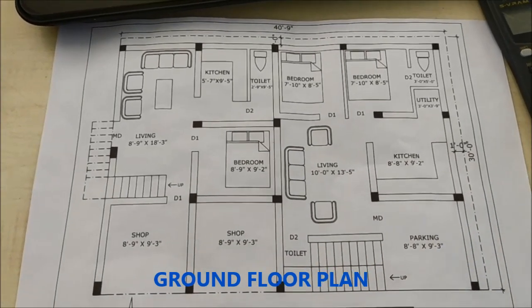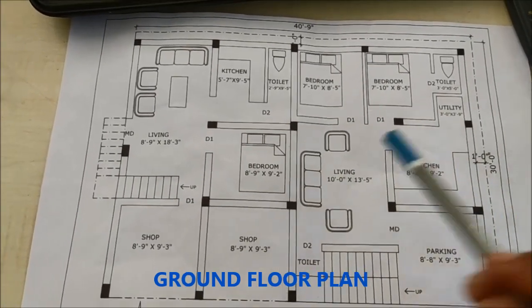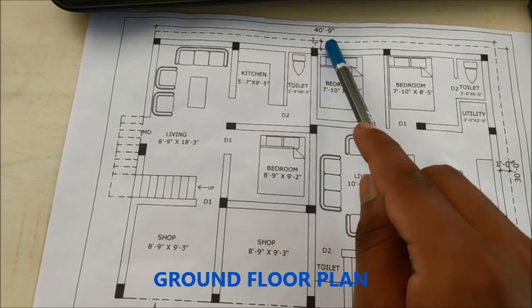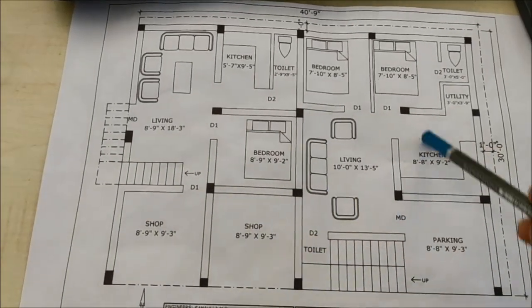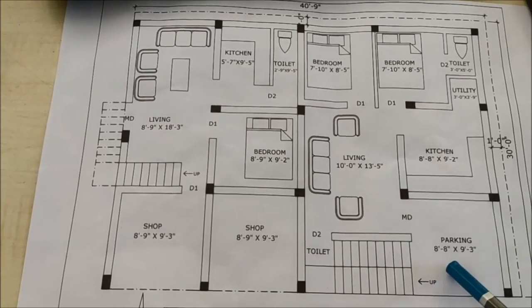Here is the plan. The width of the plan is 30 feet and the length of the plan is 40 feet 9 inches. We have divided it into two houses and two small complexes, meaning shops. Here is one house — it starts at 8 feet 8 inches.